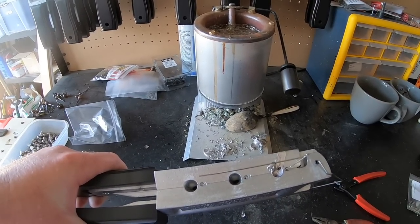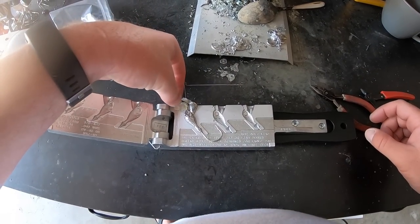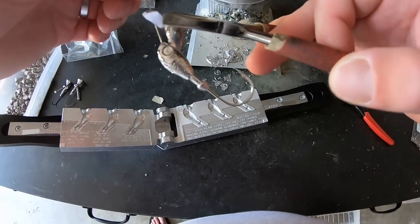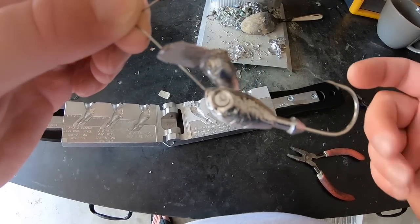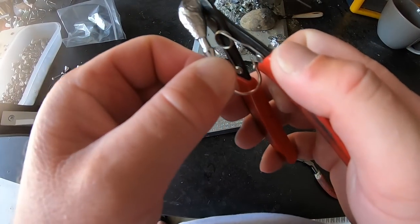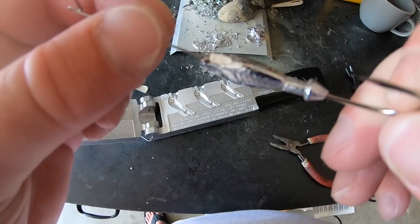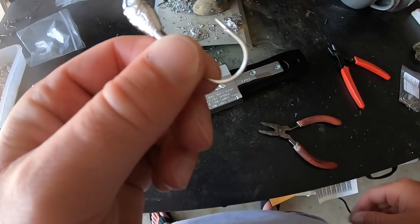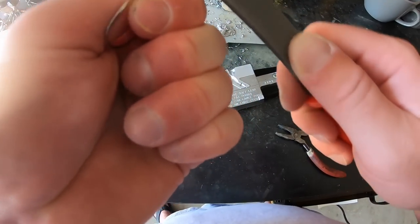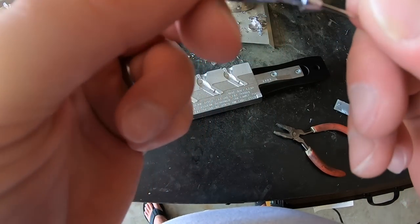Now I open the mold to check the pour. I use pliers to grab the spinner bait since the lead is still hot. There's excess lead at the top called sprue that I cut off with cutters — that can go back into the lead pot. Then I take a small file and file down any imperfection on top until it's nice and smooth.